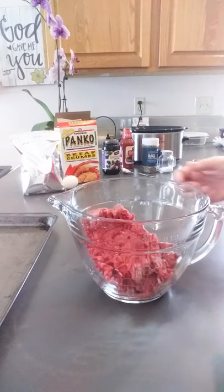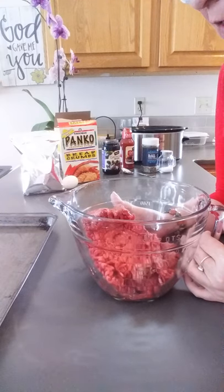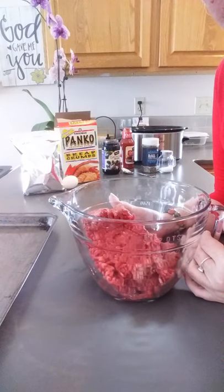Hello everybody. It's still snowing and cold outside so we're gonna make another recipe today. These are called crazy meatballs.